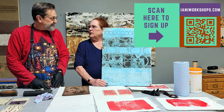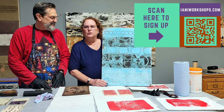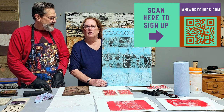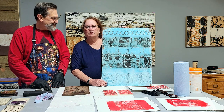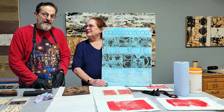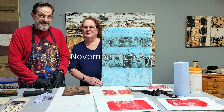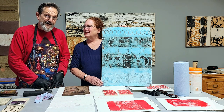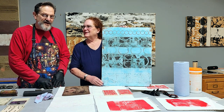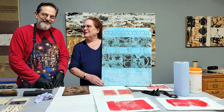We still have a couple of spaces left in the class. If you're interested, you can enroll right there. The dates are Friday November 4th, Saturday November 5th, and Sunday November 6th. All materials will be provided and we'll also provide food, so all you have to do is show up. We'll have a good time, do a lot of work together, and have some fun.